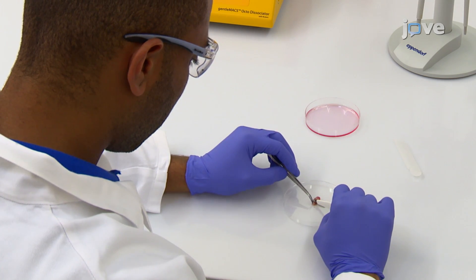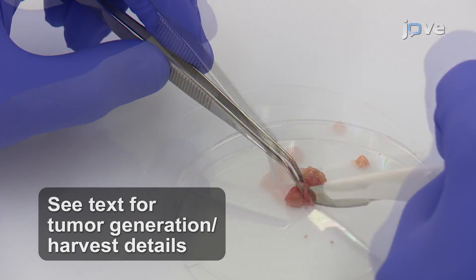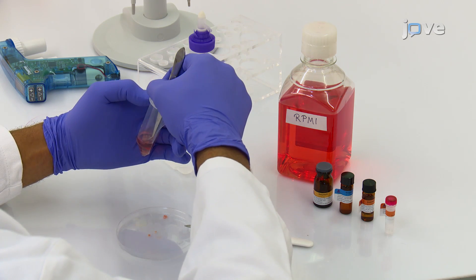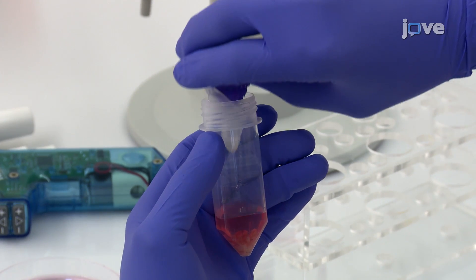Begin by using forceps and a scalpel to remove the fat and necrotic areas from the tumor sample. Then mince the tumor into 2-4 mm pieces. Next, transfer the tissue fragments into a single cell suspension dissociation tube containing the digestion mix and tightly close the tube.